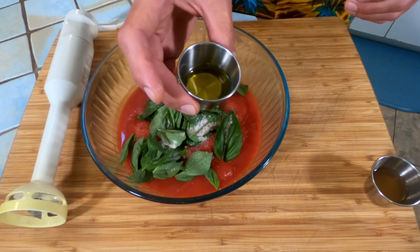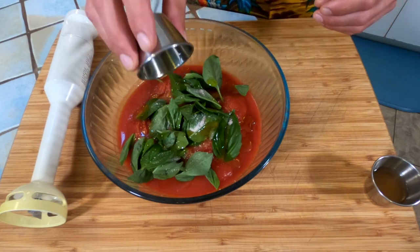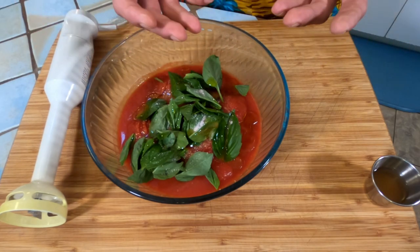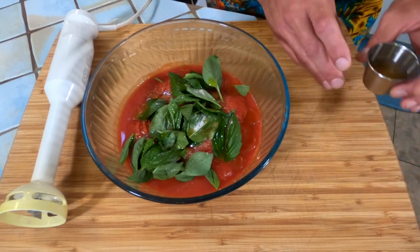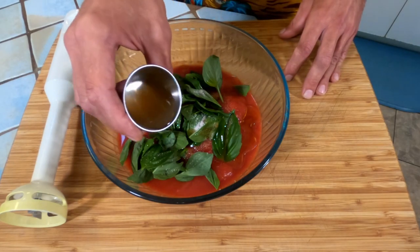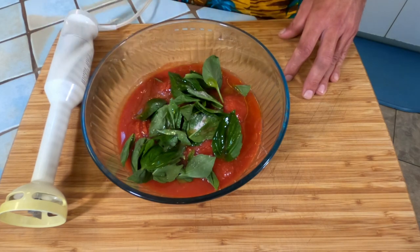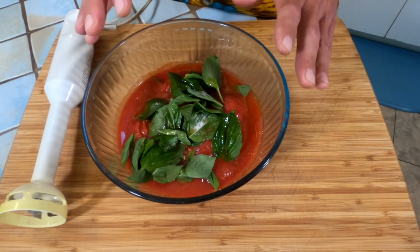Followed by 16 grams of extra virgin olive oil. What the olive oil is going to do is bring everything together and give it a very nice mouth feel, just kind of smooth it all out. And last but not least, my secret weapon: 20 grams of apple cider vinegar. Why vinegar? The vinegar helps bring out the natural acidity in the tomatoes and really helps make it pop.